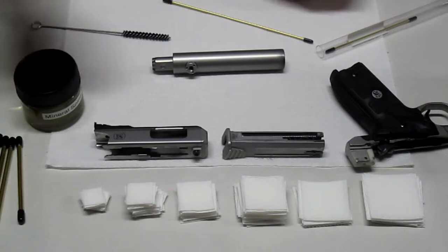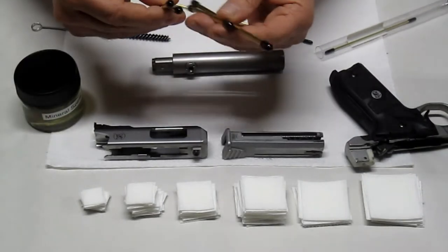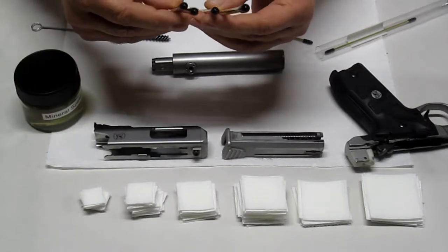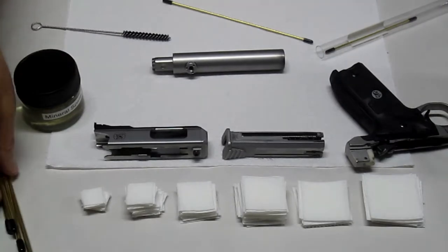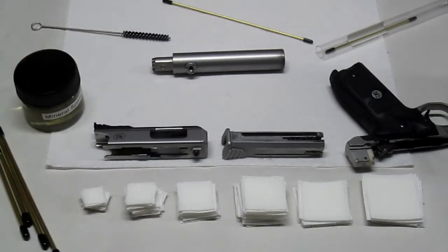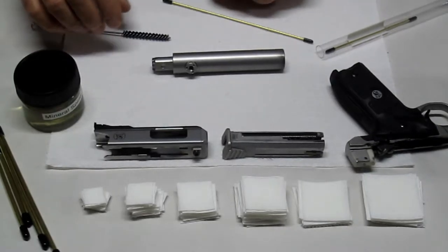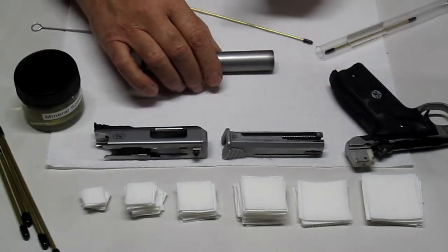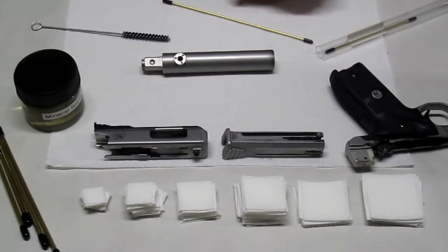For those of you who have been watching and following my videos, it's now available in 4, 5, 6, and 7 inch for the 9mm, 38 caliber, and 357. You can take a look at that on the website — they should be available in the next day or two at fixvictory.com.